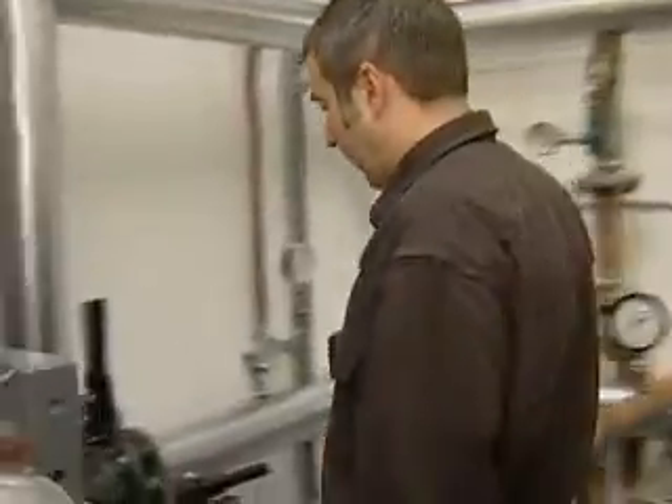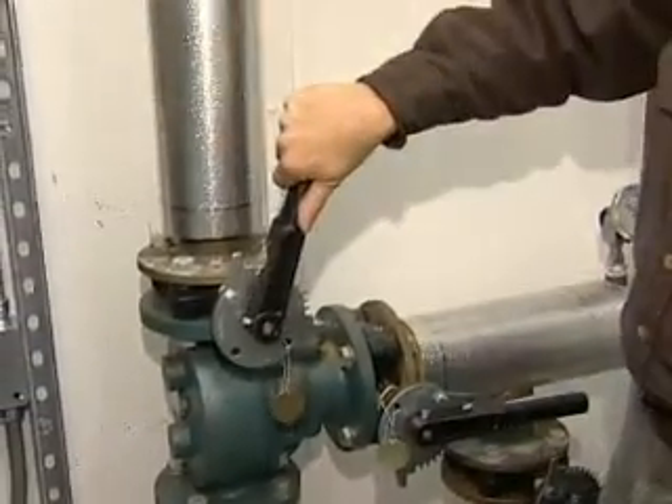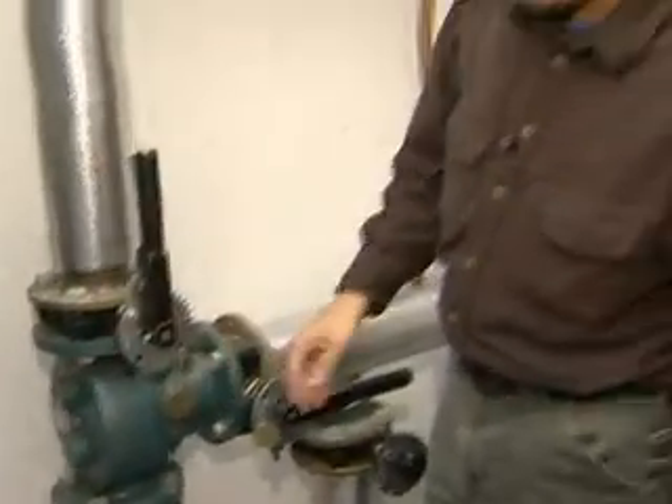I want to point out on the piping system — here we have some typical butterfly valves. These are quarter-turn valves. If the handle is pointed parallel to the pipe, it's in the open position. At 90 degrees to the pipe, it's closed.